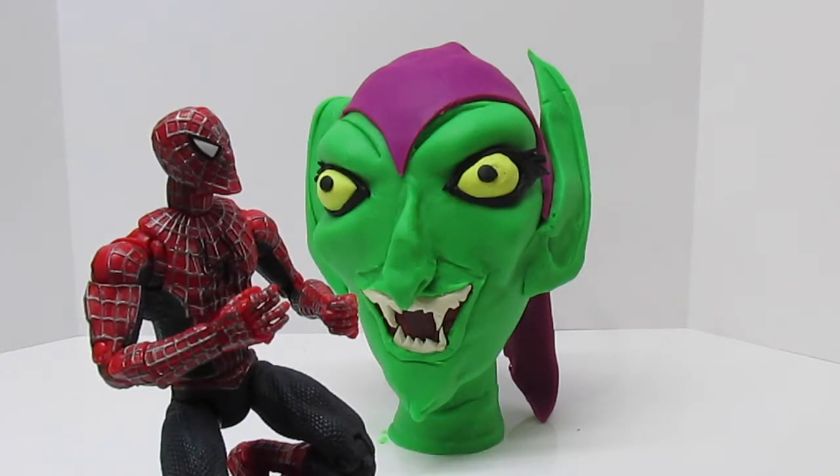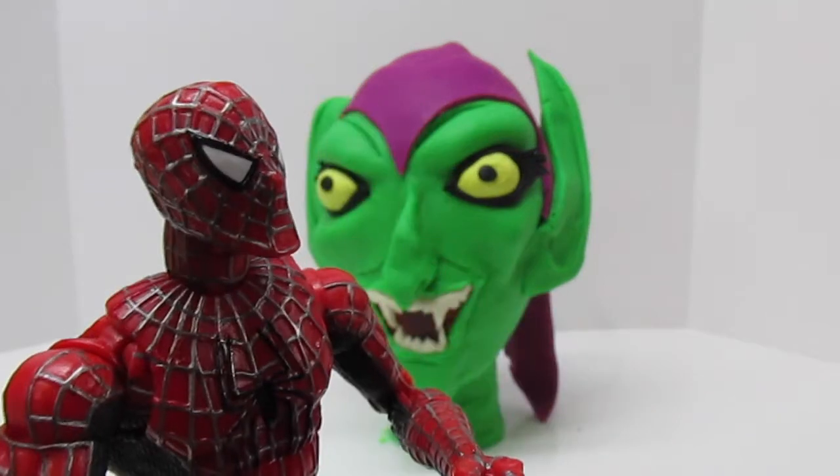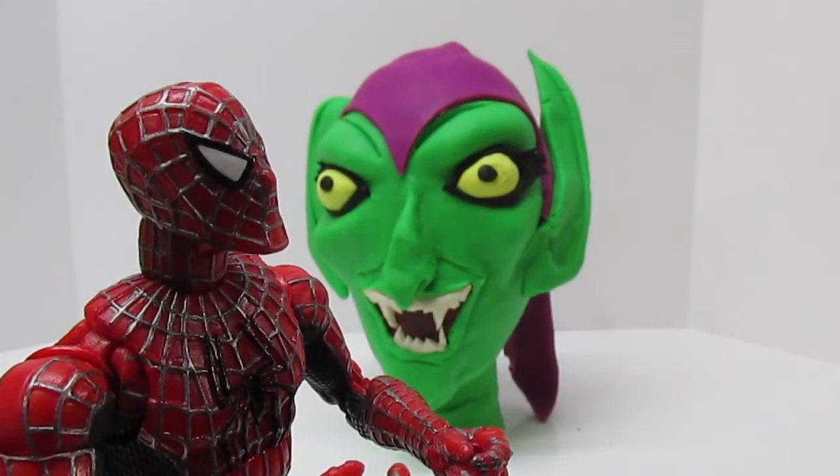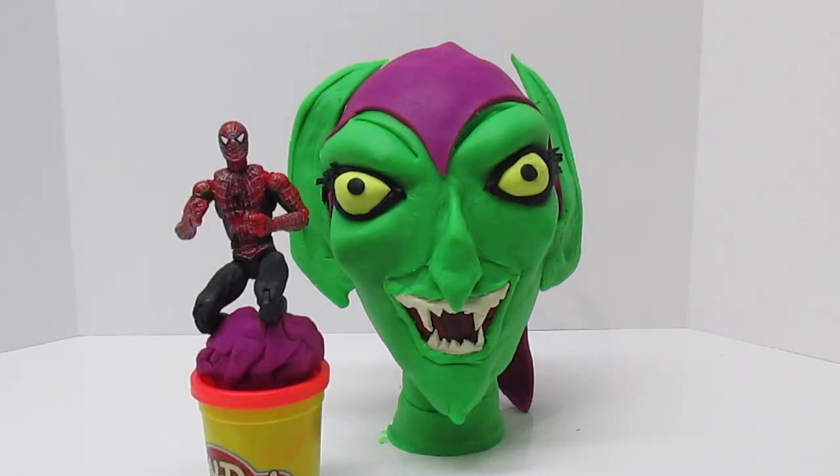Hey Spider-Man, will you help us tear this goblin apart? We want him gone. That is what I do. Goblin, you're going down. And that's no joke. We want you to help us open up this Play-Doh Surprise Egg Op Goblin. Are you ready? Spider-Man, are you ready? Yep, let's swing into action.